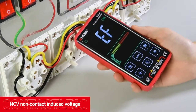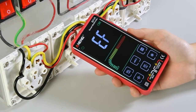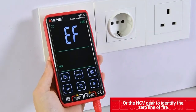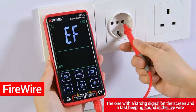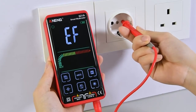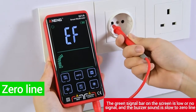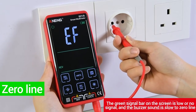NCV non-contact induced voltage. A location with a strong signal beeps faster. Use the NCV gear to identify the live wire and neutral line. The one with a strong signal on the screen and a fast beeping sound is the live wire. The green signal bar on the screen showing low or no signal and a slow buzzer sound indicates the neutral line.